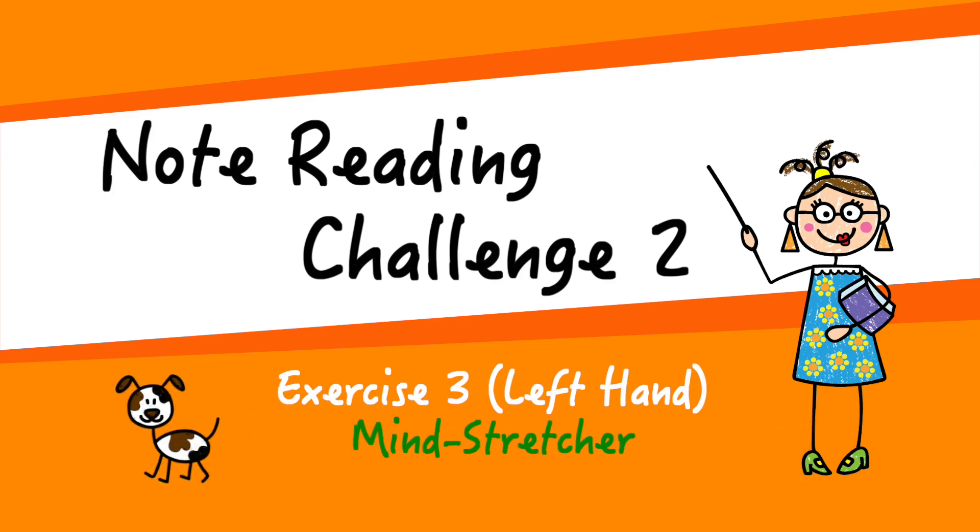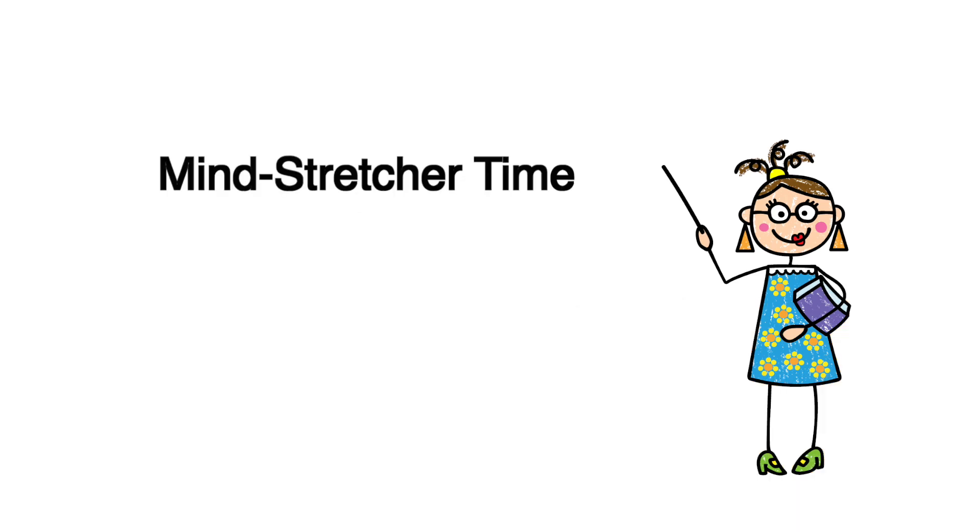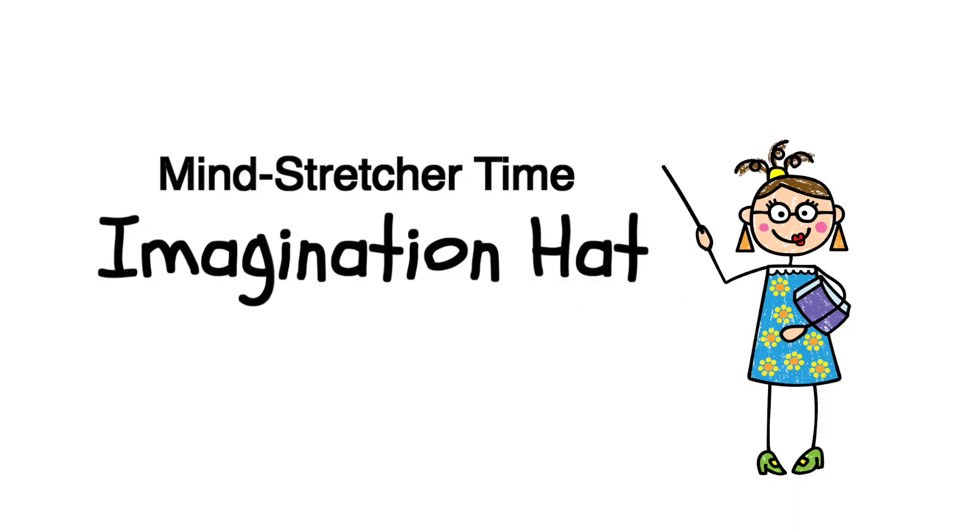Welcome to a Mind Stretcher note reading challenge. Let's put on your imagination hat. Visualise the key signatures. Are you ready? Here we go.